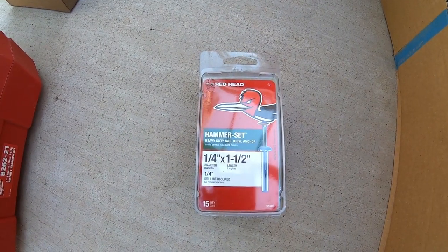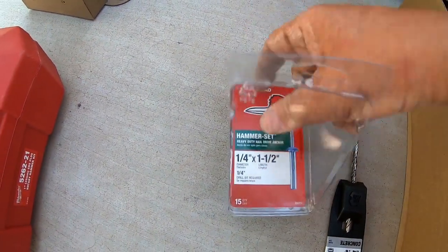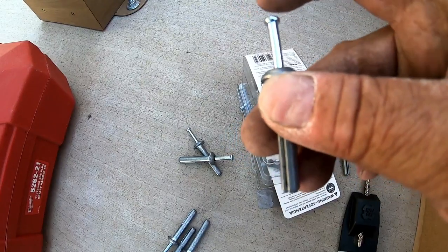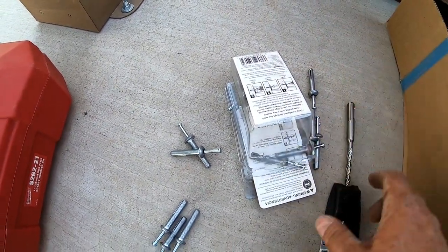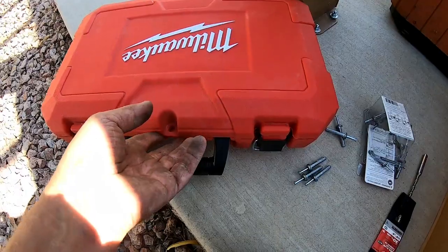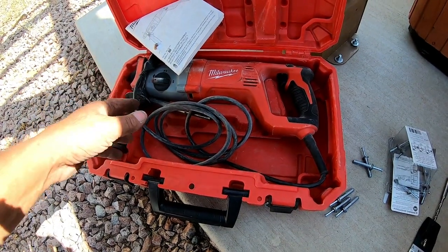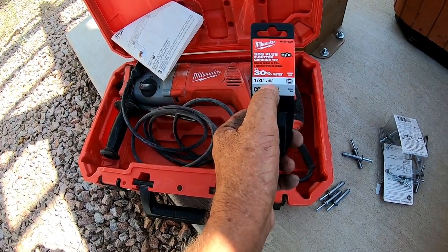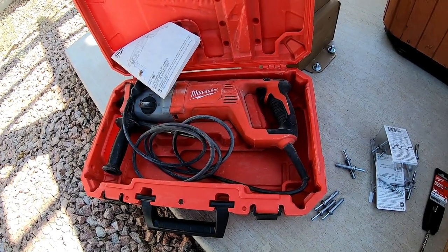What I use to mount the sub panel to the wall is what I call redheads — they seem to work the best. You drill the hole, push the redhead in, then hit this part with a hammer. Best way to hold a box. I'll use three of these. To drill the hole in the concrete I've got a Milwaukee hammer drill that will both hammer and drill. You need a special quarter inch, six inch concrete bit — this is for digging into concrete, brick, and similar materials. That's what you'll need for the next step.